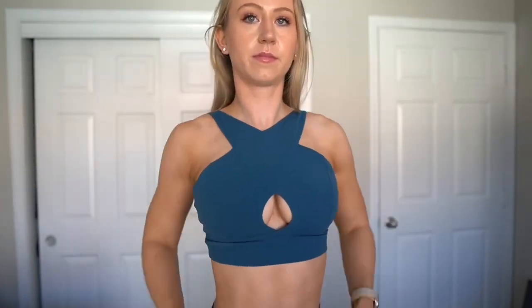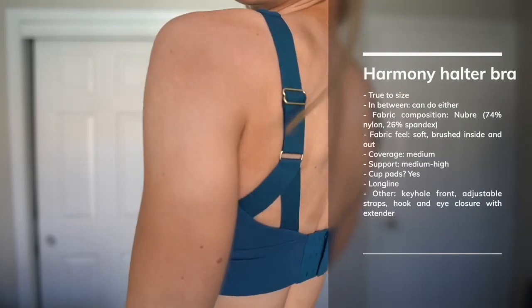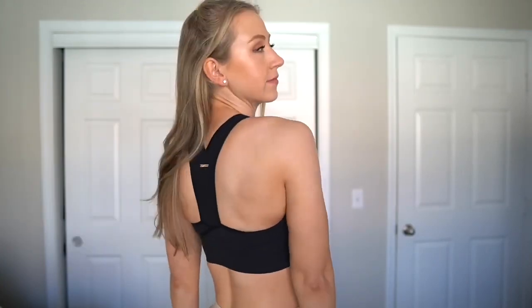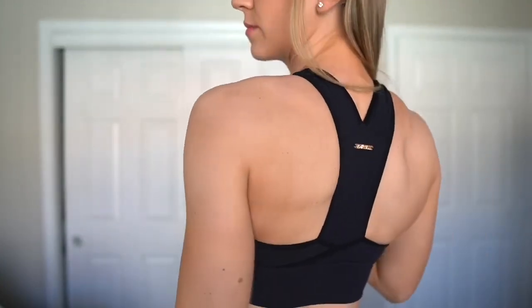I liked that even though it's not like a halter or racer back, the straps are never going to fall down because they're so high up in the front. So you don't have to worry about the straps falling off, even though they're straight up and down in the back. It feels really flattering for medium to small cup sizes because it really lifts like a halter. And then in the back, they do go into a racer back.